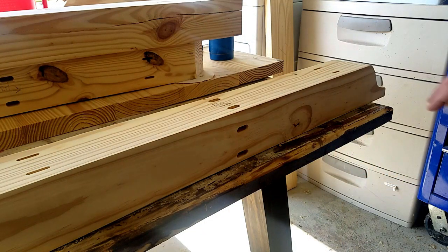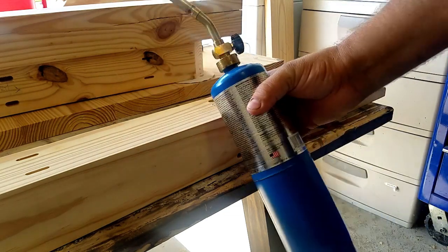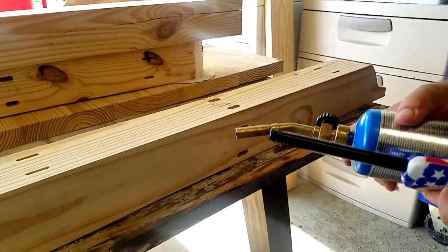So here's my piece of pine that I'd like to improve upon a little bit, make it look a little more rustic, and I'm just using a little propane torch.